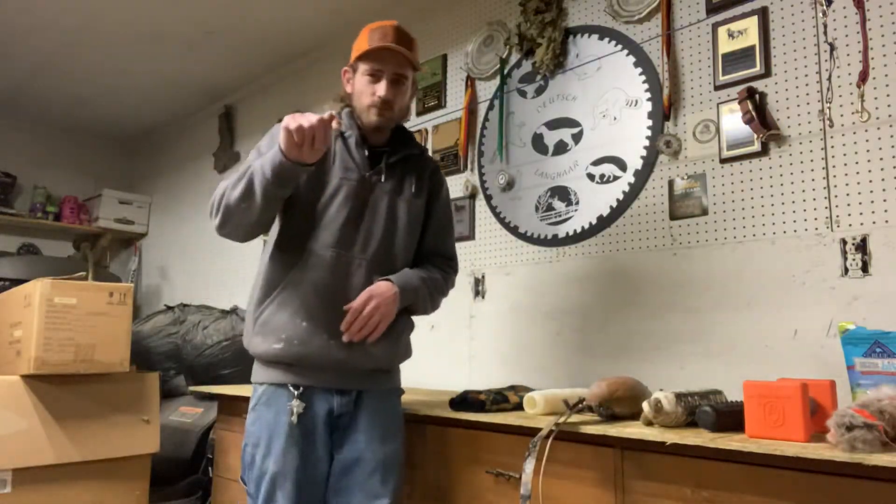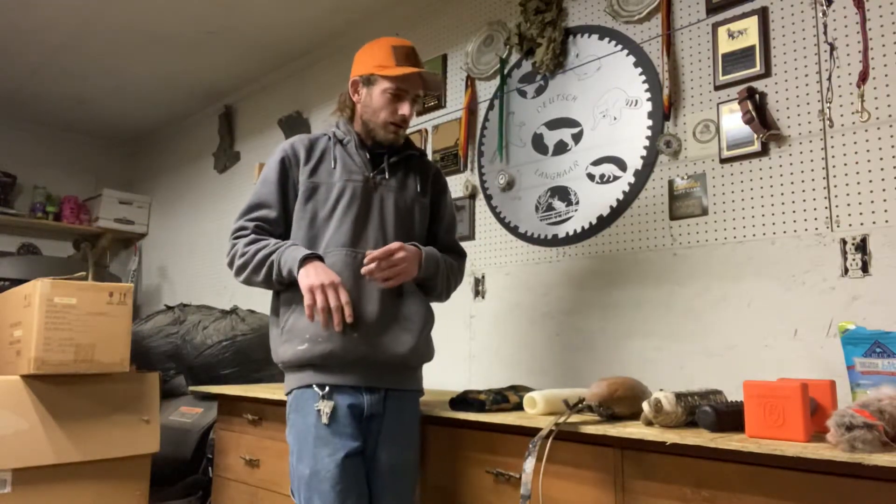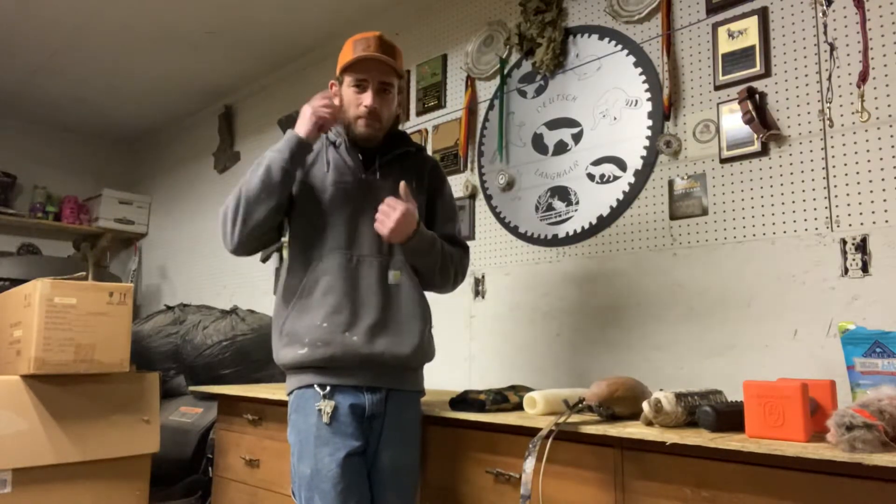Hi, my name is Troy. I'm here to talk about forge fetching and a few things to keep in mind.